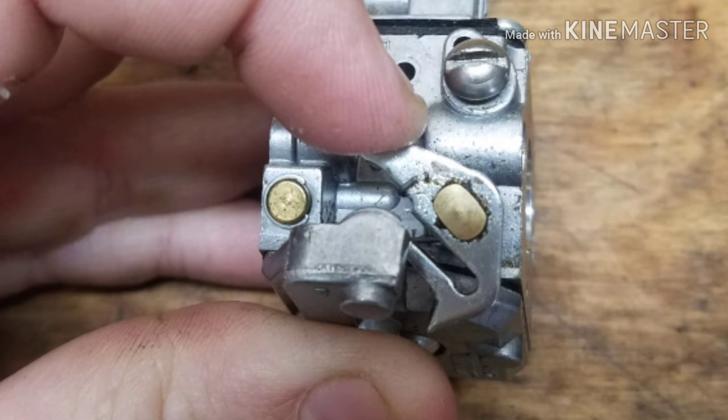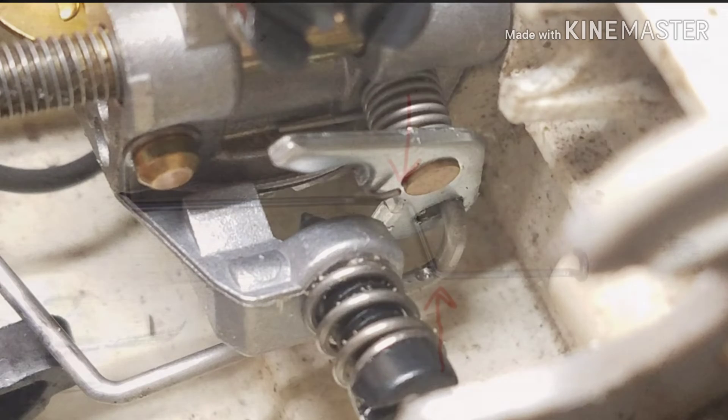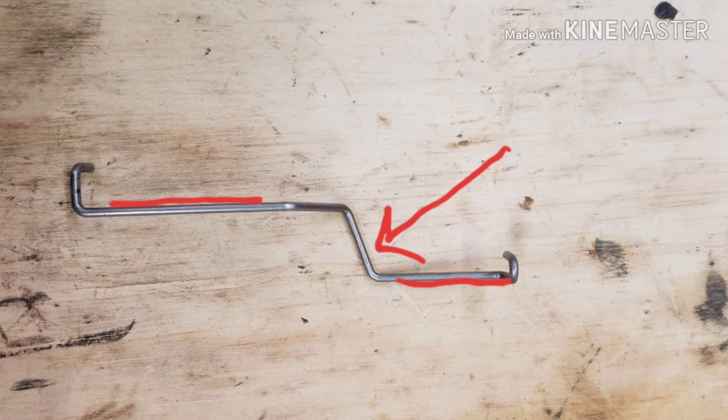Because the throttle linkage mounting on the original carburetor was a different style than the new WT215, I had to slightly modify the throttle linkage to achieve full wide open throttle. I slightly bent the throttle rod at the two points shown, lessening the angles and effectively lengthening the rod overall. Originally the section shown with the arrow was 90 degrees perpendicular to the other two lines shown.